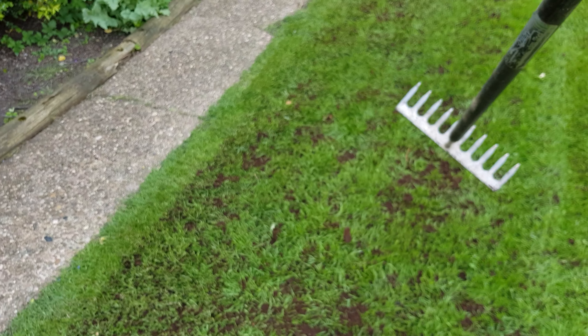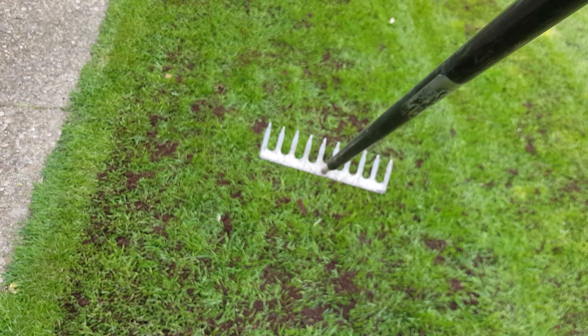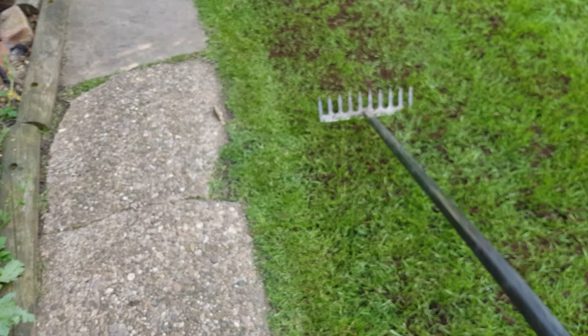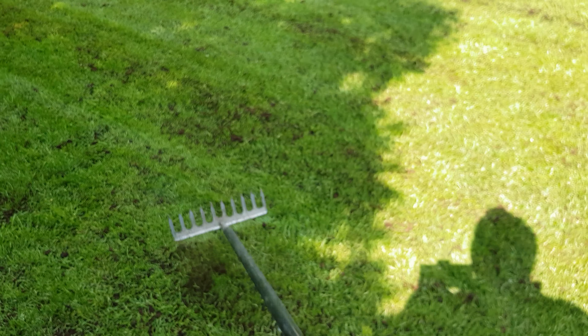If you've got any bare bits — I had a couple of patches here which still aren't quite fully filled in — so I've dropped some seed on there first. And again, we're just working all that compost down, so the grass will grow up through the compost and that goodness will do the ground no end of good.